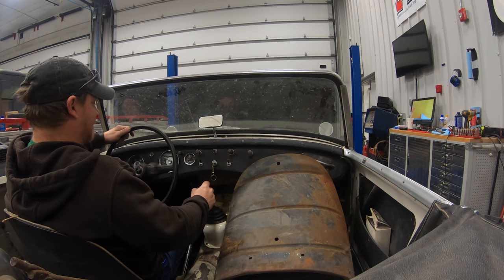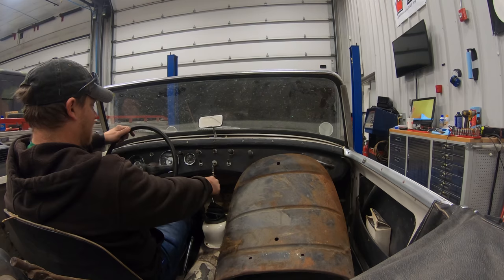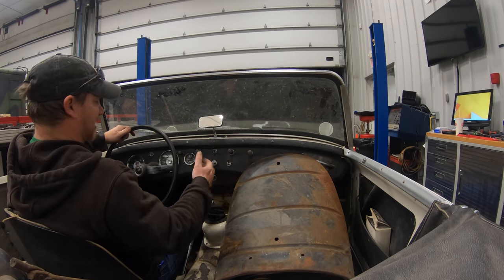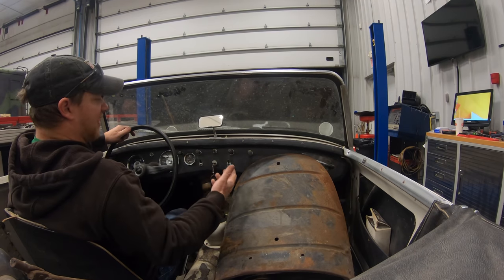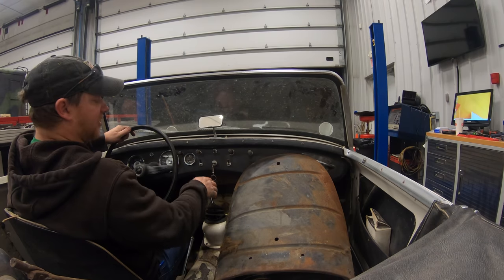Let's see if reverse is there. It feels like all the gears are there. Let's go forward. It seems like some of the brakes stuck when I pushed down, so I'll have to go through and replace all the brake wheel cylinders. Let's see how it works outside.